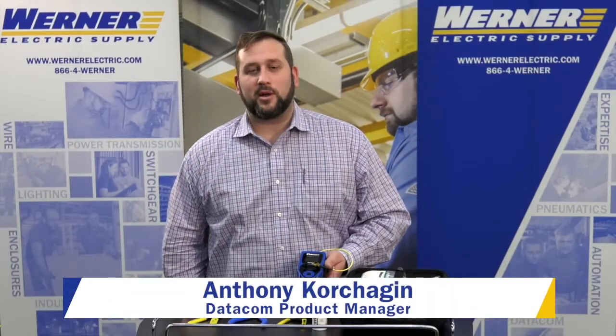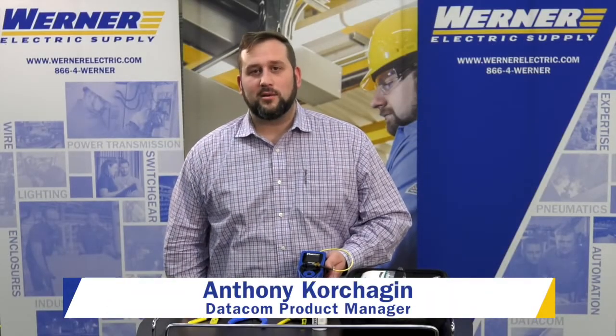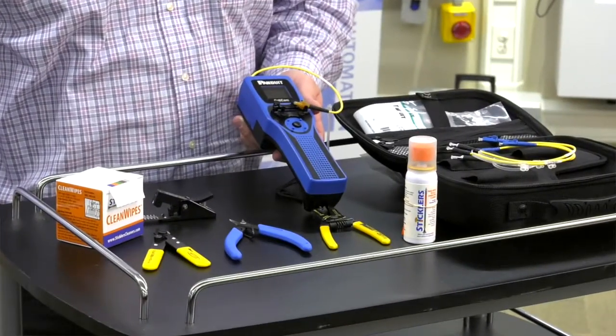I'm Anthony Korchagin, the Datacomp Product Manager here at Werner Electric Supply, and we're here today to present you with the new Panduit OptiCam 2 Fiber Termination Kit.